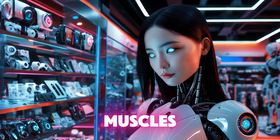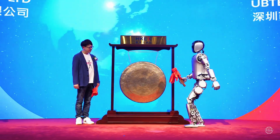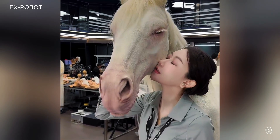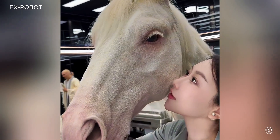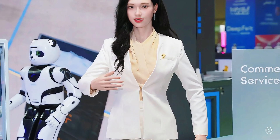Robots powered by living human muscles are closer to reality thanks to a breakthrough in Japan — and we all know what that's bound to manifest into. Also, leading Chinese robotics firm UbiTech is joining Railbotics, Hansen Robotics, X-Robots, and others in the race toward next-generation lifelike creations with its first hyper-realistic humanoid robot.